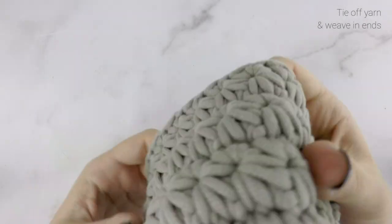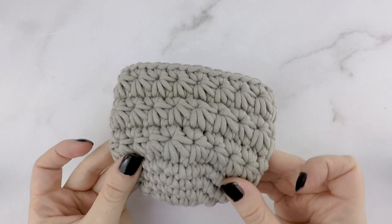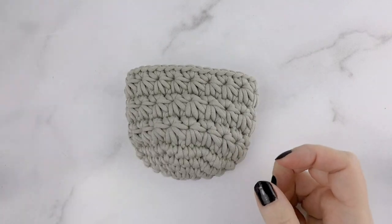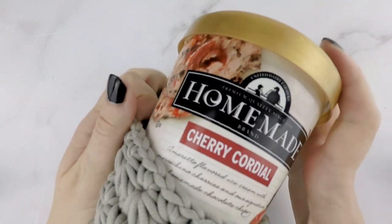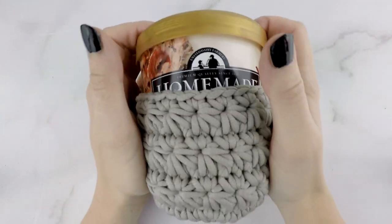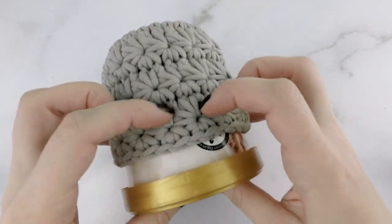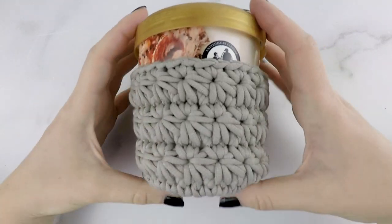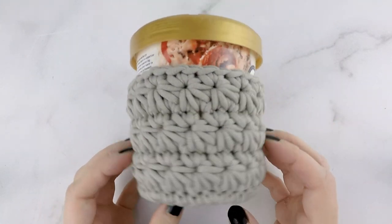And here is our finished All Star Ice Cream Pint Cozy! I hope you enjoyed this tutorial. If you'd like the ad-free, easy-to-print PDF version of this pattern, you can find it in my Etsy shop and on Ravelry. You can also find the free version on my blog at whosmomemade.com. If you'd like to show off your finished cozy, tag me at The Turtle Trunk on Instagram — I'd love to see your creation. Thanks for watching, I'll see you next time!